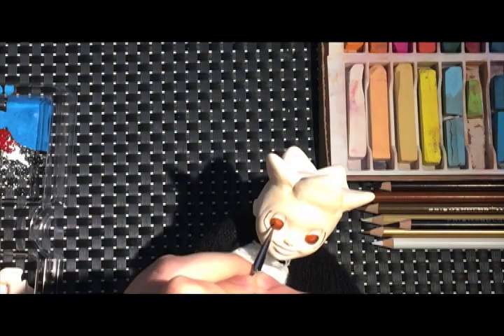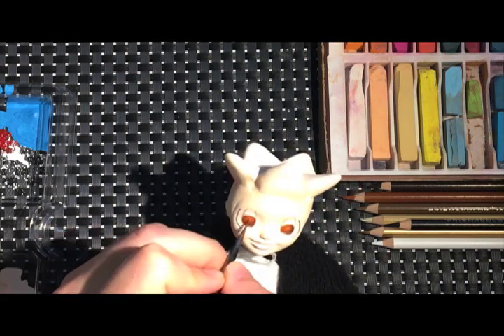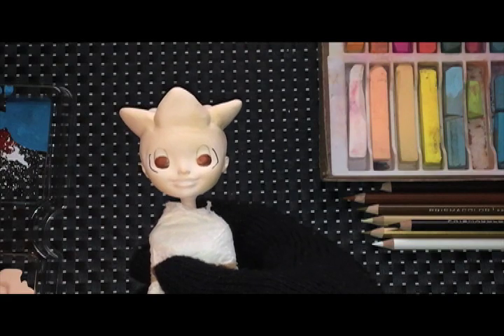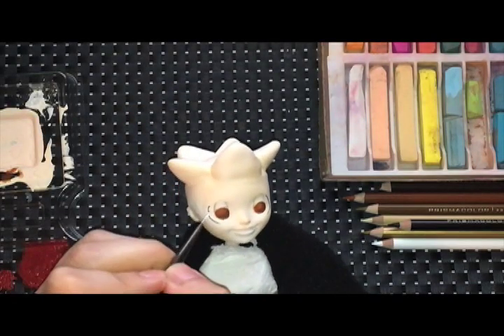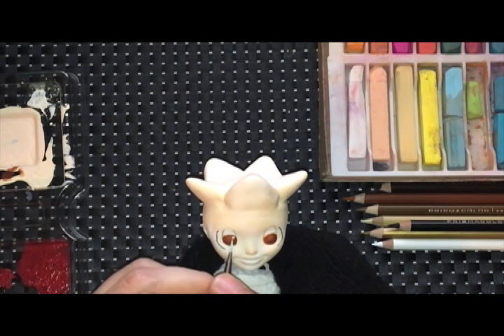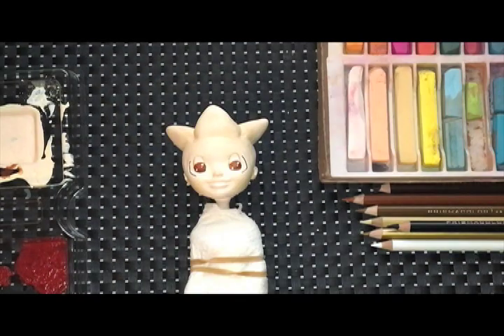I'm going in with some acrylic paints to enhance the details. Give her eyes the lights. And then this doll is done.